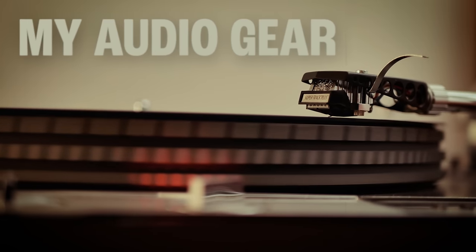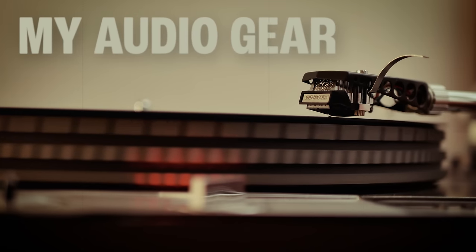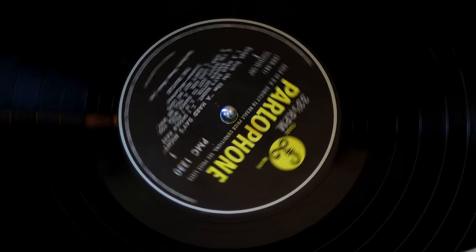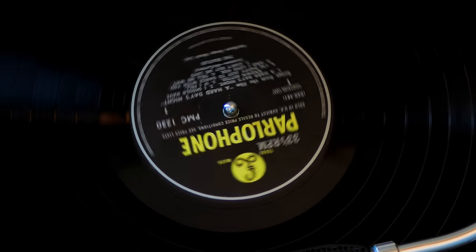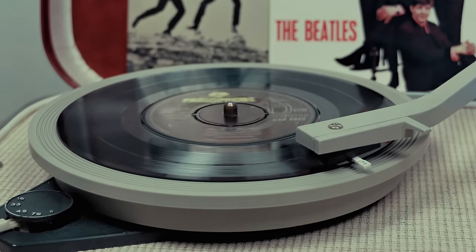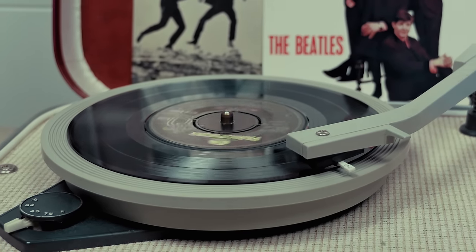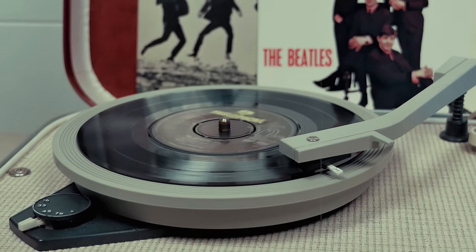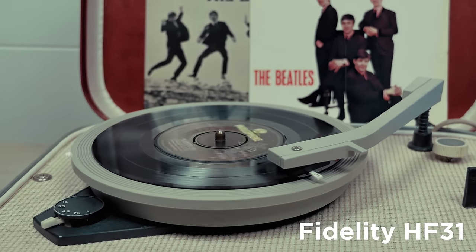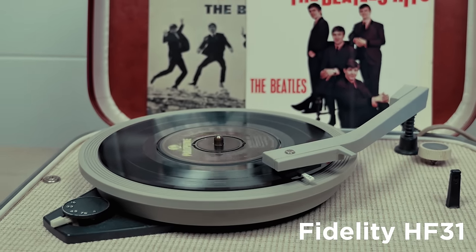I'll also tell you the fascinating story behind this red telephone. Vinyl records themselves have hardly changed at all over the past 60 years, but the equipment we listen to them on has. Back in the 1960s, most teenagers listened to their 45s or albums on players like this. And it was players like this that engineers had in mind when they were mixing and cutting pop records back then.